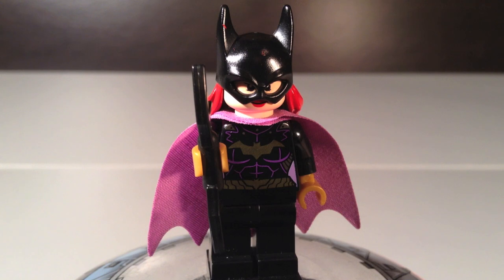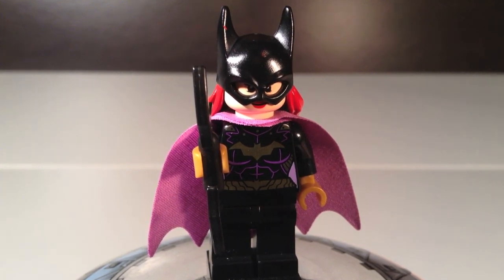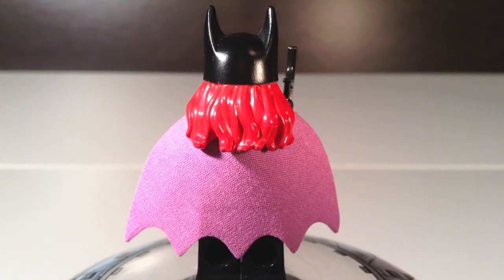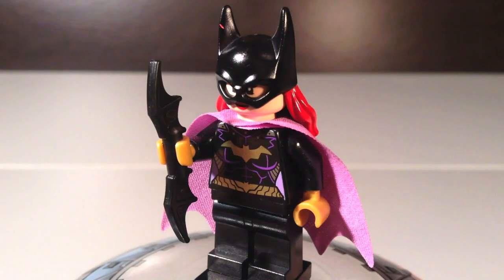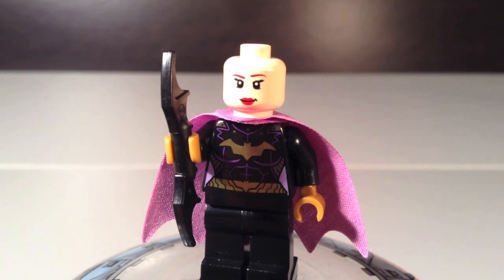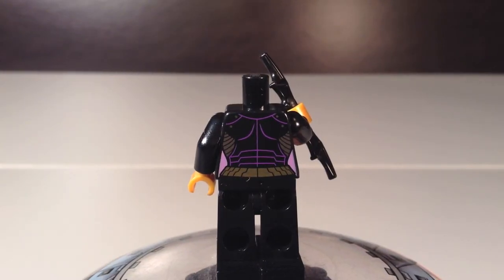Third up for minifigs is Batgirl, and she's very detailed — I really like the printing on her, especially the new helmet mold which is very detailed, and the new color of the cape is very unique as well. She has very nice torso printing but no leg printing. The mold of the helmet is nicely done — it's completely flat and goes completely around, and it's a tight enough fit that it doesn't pop off easily. Her front face is okay, and her back face is a little more intense. And here is Batgirl's back printing, along with her gold hands, which are actually very cool.